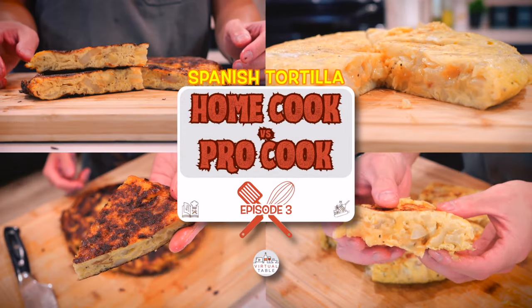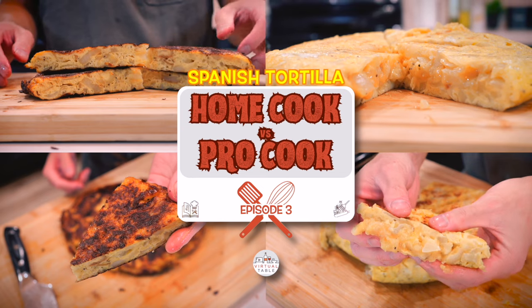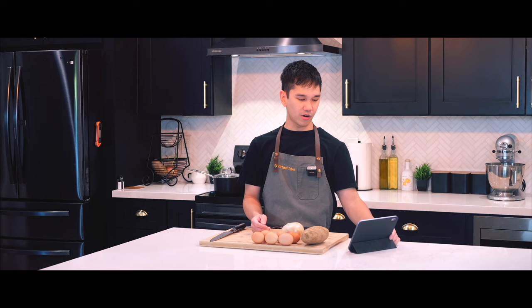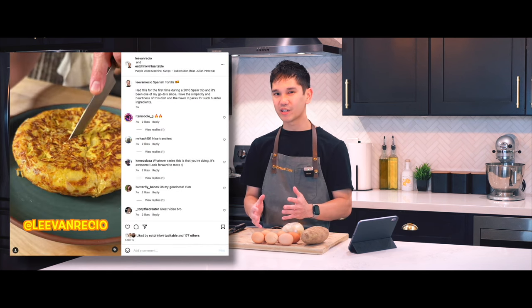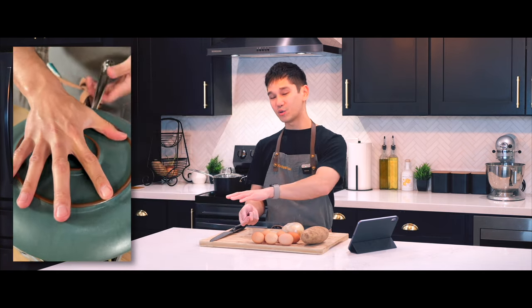Welcome back to another edition of Home Cook vs Pro Cook. Today Chef Livan and I are going head-to-head making Spanish tortilla. On Instagram, Chef Livan posted a video on how he made the dish, and when I first watched it I was kind of intimidated by it because there was a step where he would take a plate onto a pan and flip it over — I've never done that before, so we're gonna see how I do today.